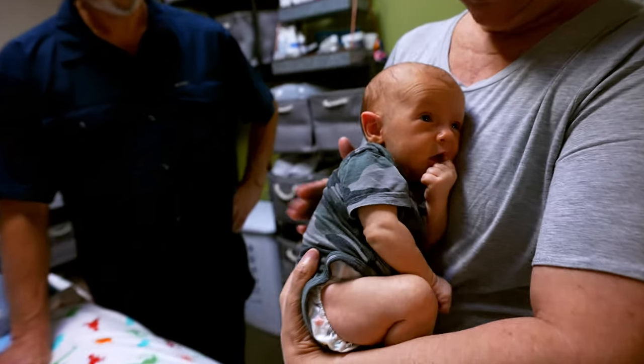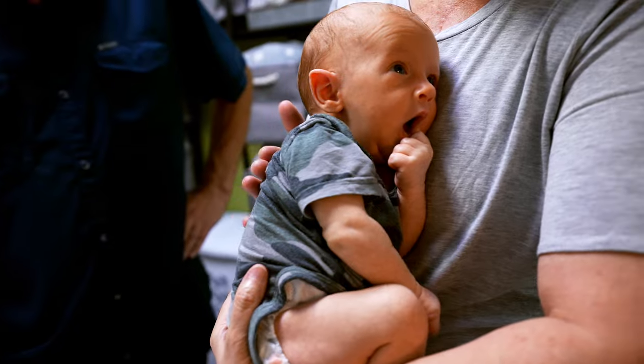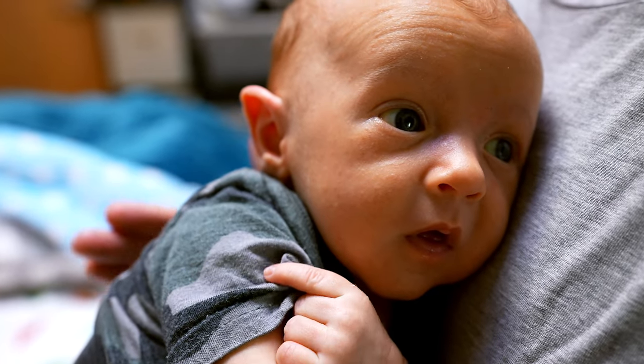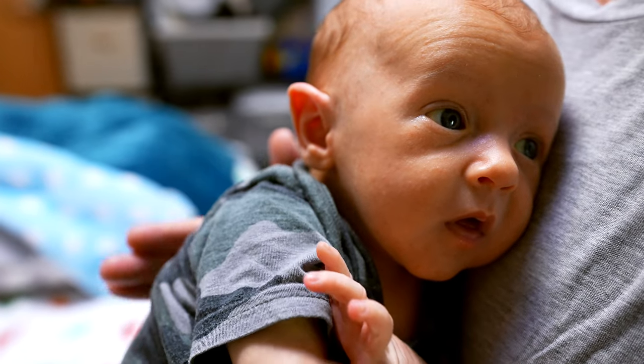Then in the middle, I hold him up again if he hadn't burped, and then I tap high. So we're just going with the way the body works, and it allows them to generally burp really well.